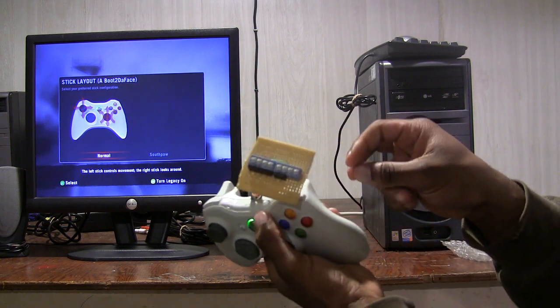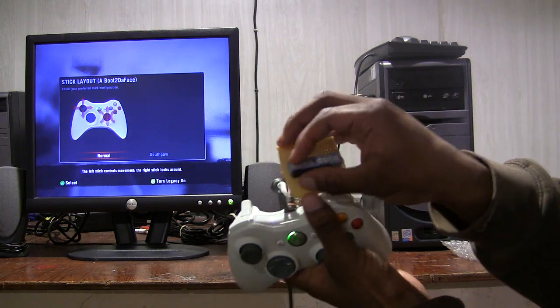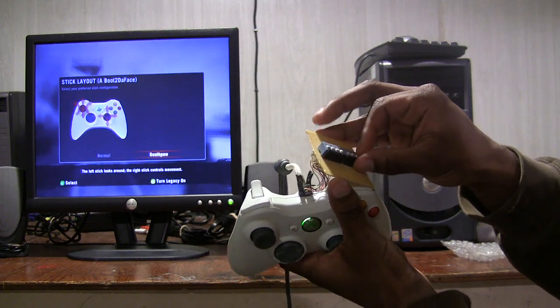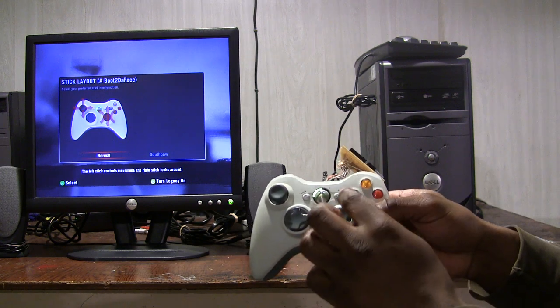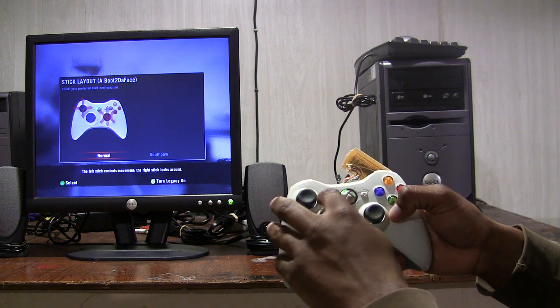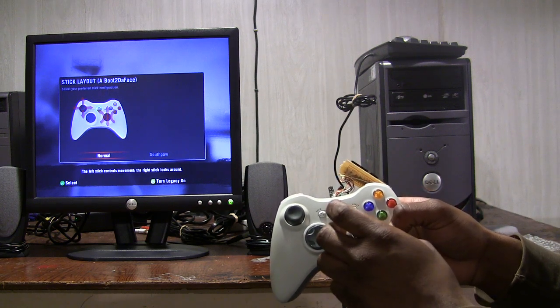This is the switch that I made to reverse the roles. Right now the switches are up. If I switch them down, this turns it into the Legacy control scheme. So instead of the left analog moving left and right, it's going to turn instead — and vice versa for the right analog stick, which is to move left and right.